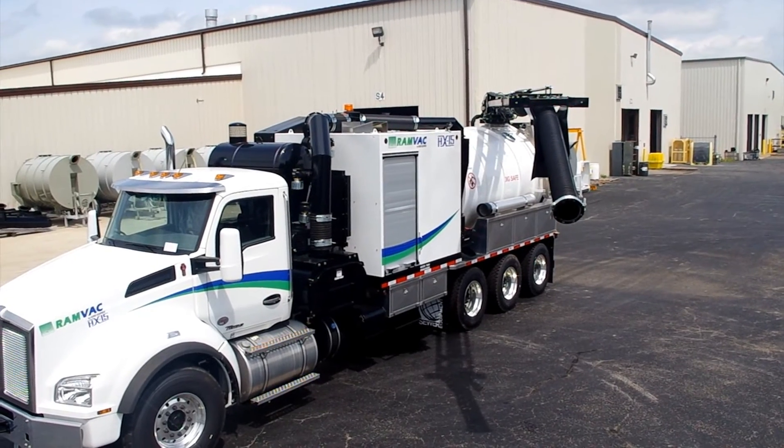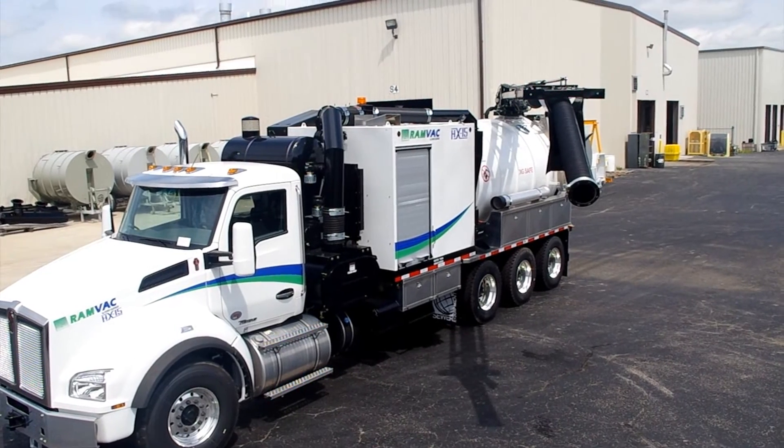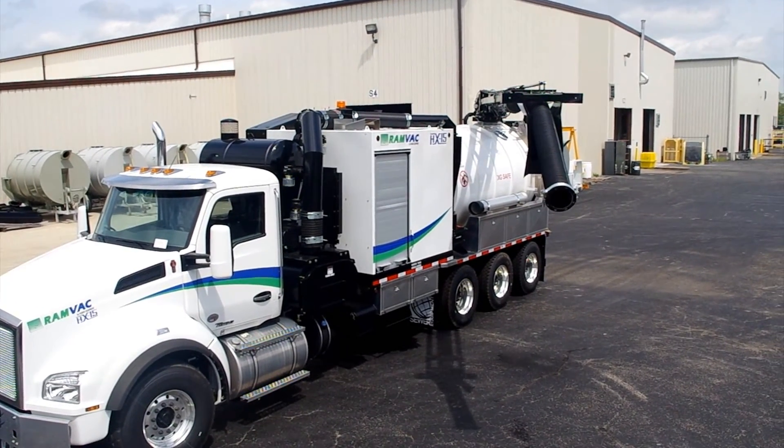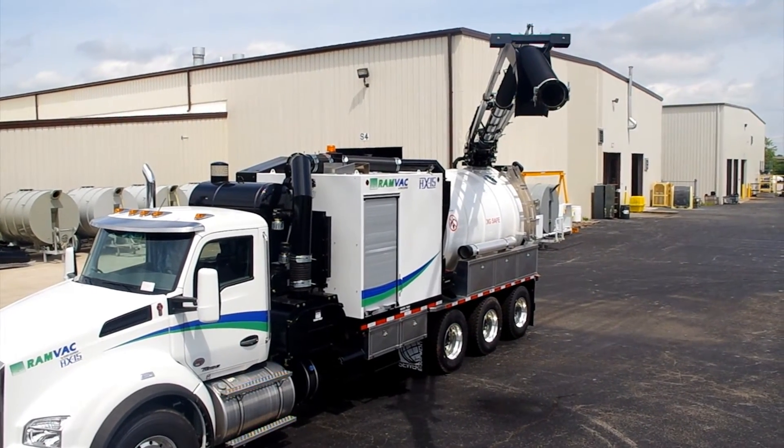The fully extended boom on the HX12 series hydro excavator has a reach from 17 feet to 22 feet in length. The HX15 series hydro excavator has a reach length from 21 to 26 feet.